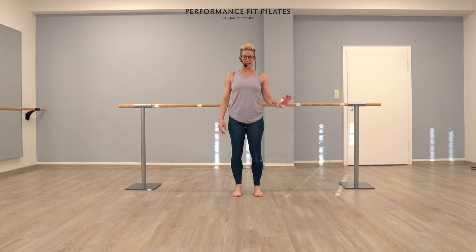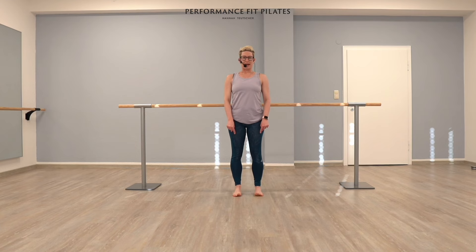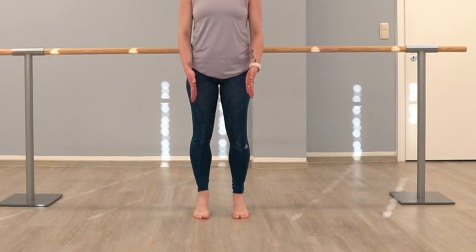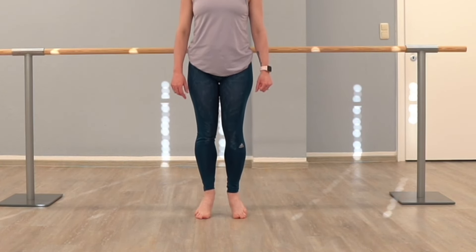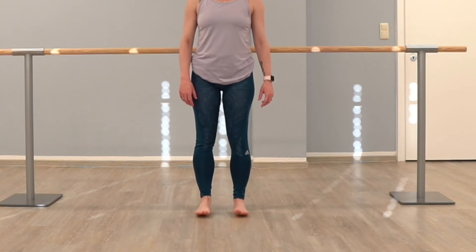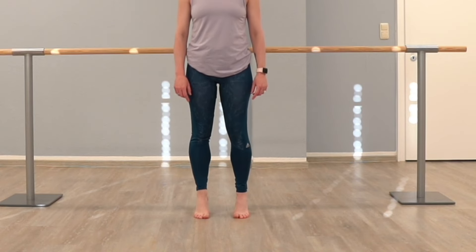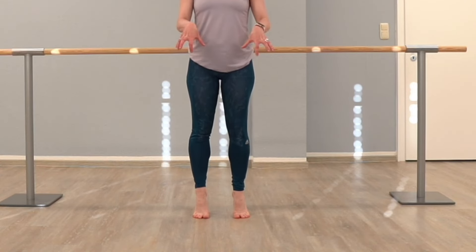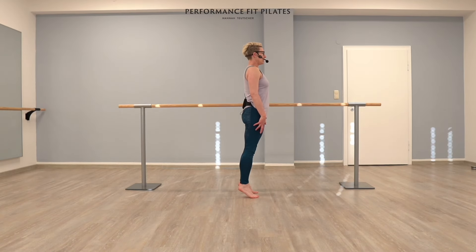One more time like this, and then we're going to bring some attention to something. I want you to look down to my ankles. As I'm rising, I'm trying to stay in the center of my ankles. Sometimes we roll a little bit in — we don't want that — or we go a little bit on the outside, which is far more common. Try to feel the center of your balls of the feet and all of your toes on the ground, getting all the way to the top. Here's four and down.